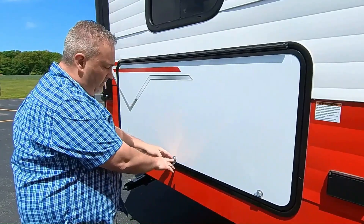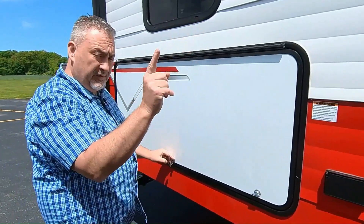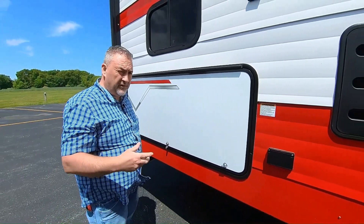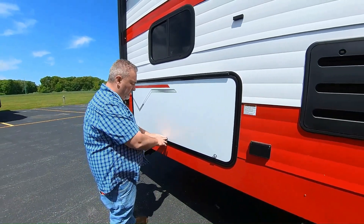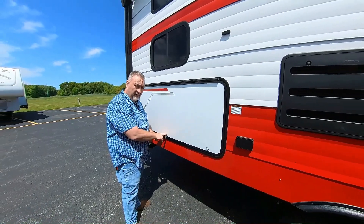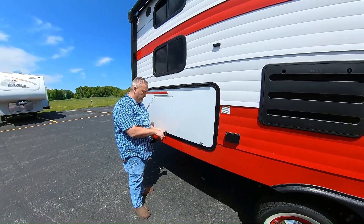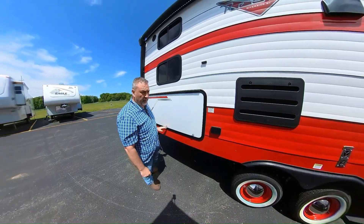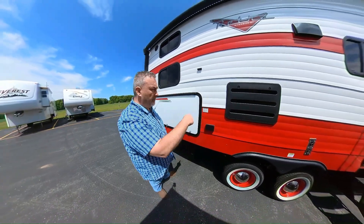This is keyed the same as the door — not those less expensive 751 generic keys you often find on compartment doors. This is a lot more secure because it's the same lock as your entry door, and all the compartments on this unit use the same key.